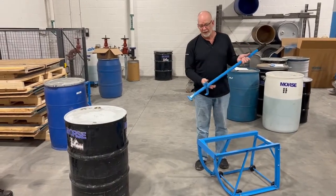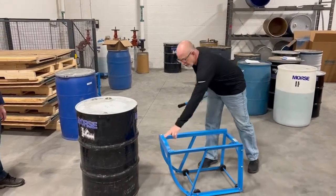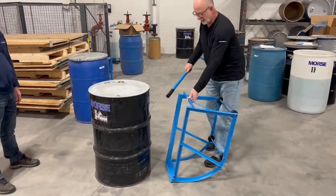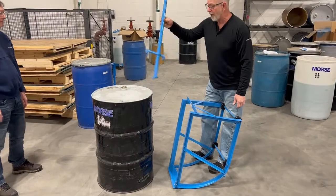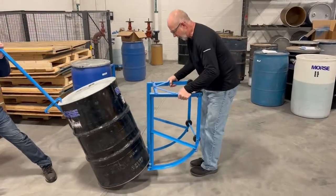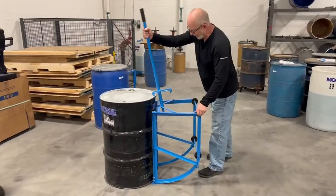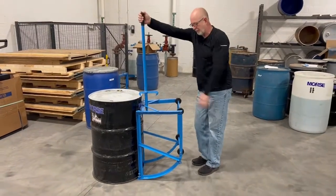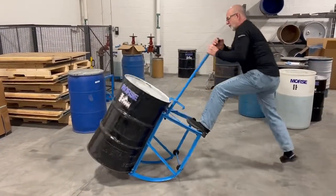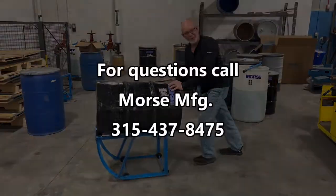To load the drum, I'm going to use the Model 31. The first step is to get the nose piece underneath the bottom of the drum. I'm going to ask my friend to help tip the drum back so I can get it on the loop. Let her down — rest it in there. Put my foot up here because this is a pretty heavy drum, and just pull it over. And that's all there is to it.